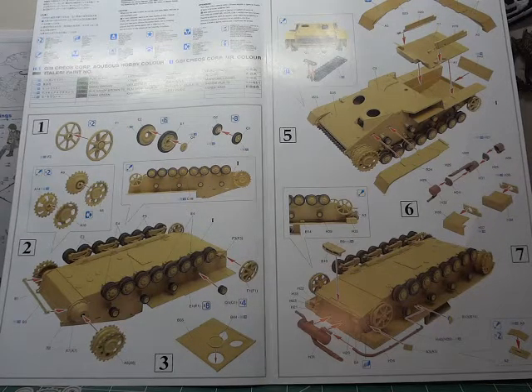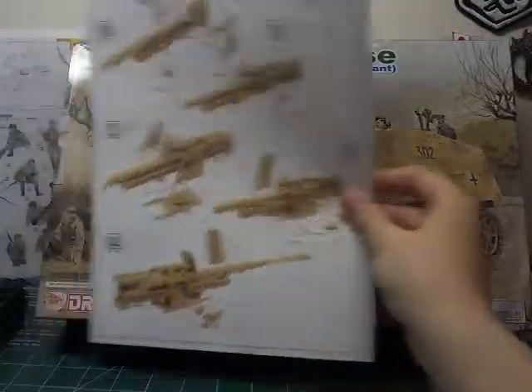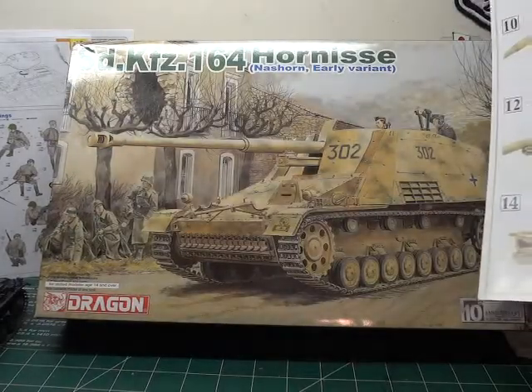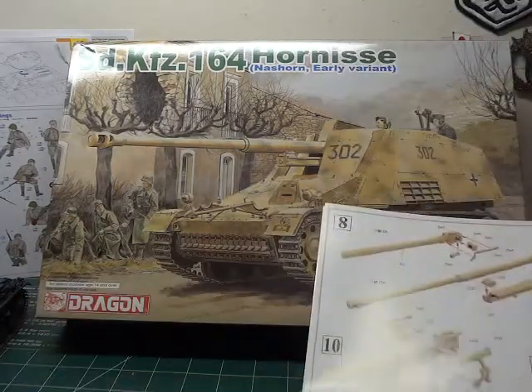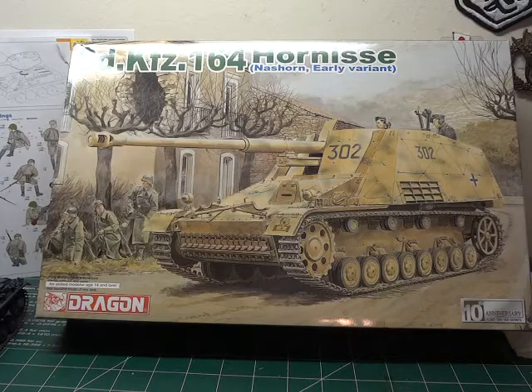Hey guys, this is our first update into the Nashorn group build, of which we are now starting up the gun. The weapon on this thing is absolutely just colossal.